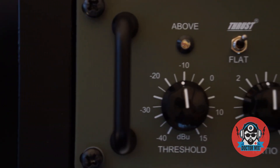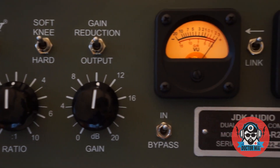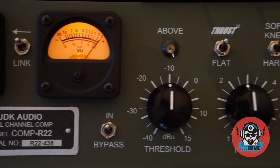Hi and welcome to Doctomix. Today we show the JDK R22, a VCA stereo compressor based on the design of the ATI Paragon mixing console, later known as API.